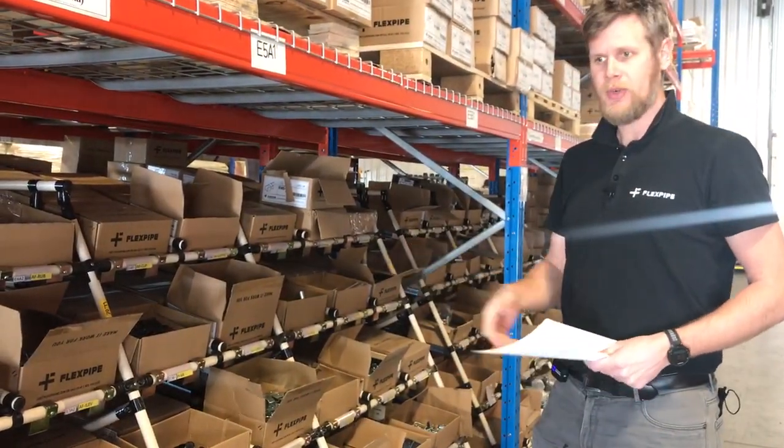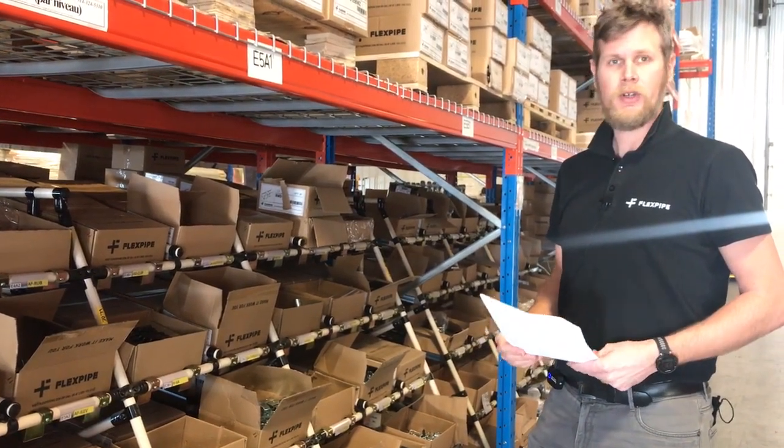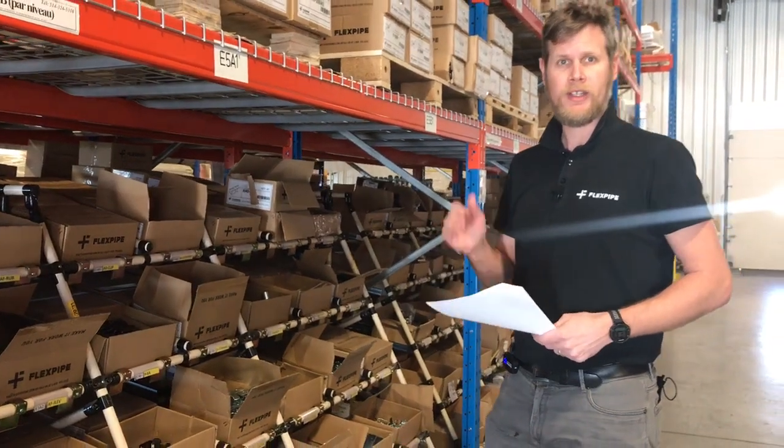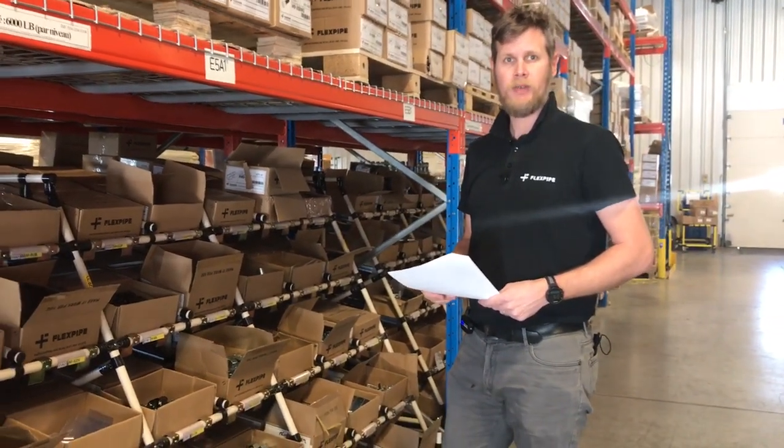Like this. We are proud to say that FlexPipe delivers a quality service rate of over 99% every year.